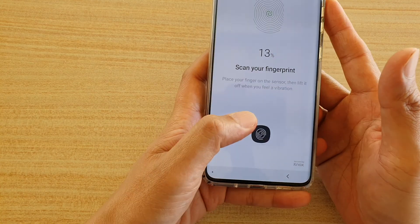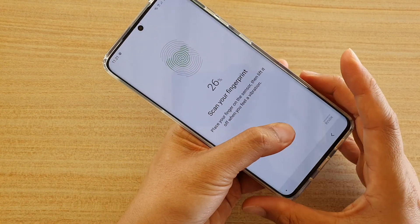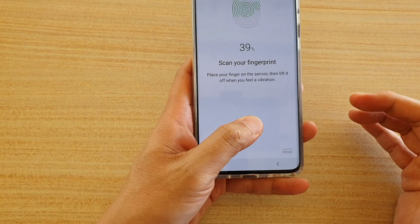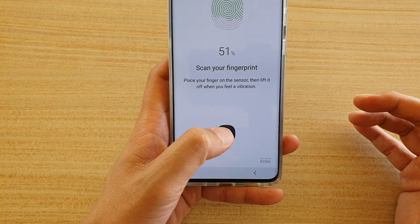I'm going to tap on OK and tap here to start readings. When you scan for fingerprints, make sure that you scan in different locations. Also try to scan it the way you hold your phone — for example, if you hold your phone like this, make sure that's how you scan it.